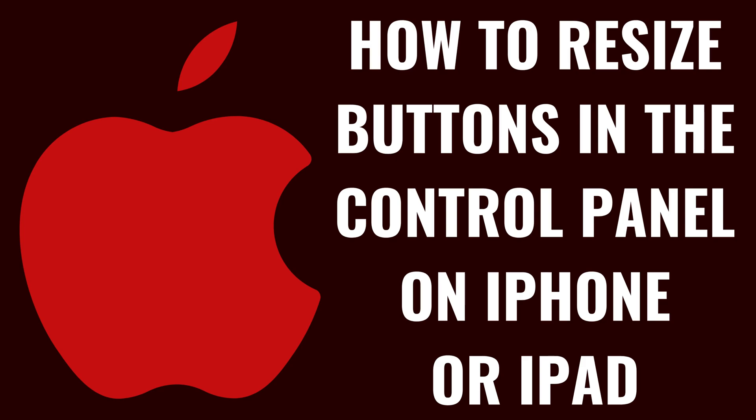I'm Max Dalton, and in this video I'll show you how to resize buttons in the control panel on your iPhone or iPad.